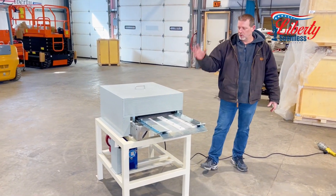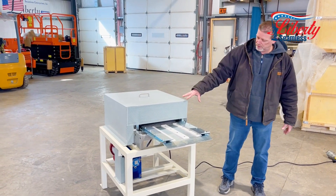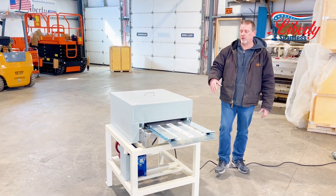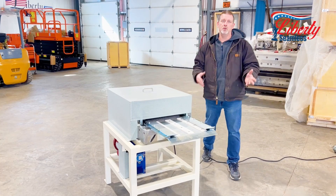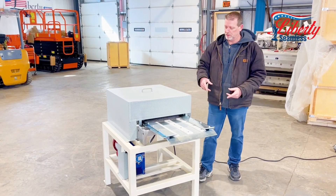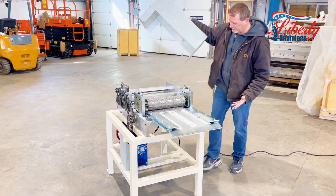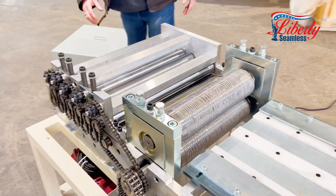Liberty Seamless Machinery — we're actually going to show you today our standalone embossing machine, which has a leveler with it. You use it generally for your board and batten material, so you can emboss it before you run it through our board and batten roof panel machine. This unit runs off standard 110 electric.